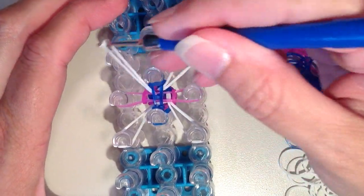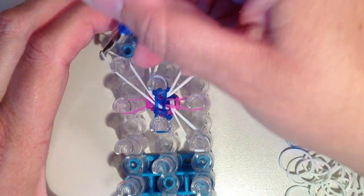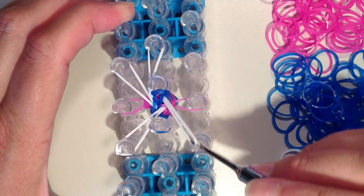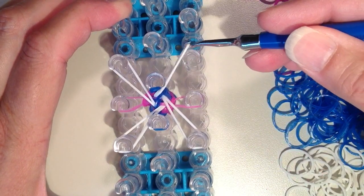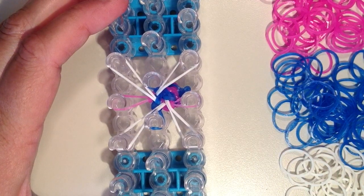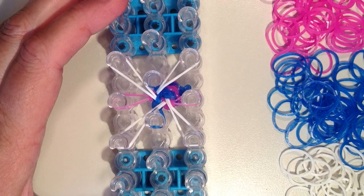And so now the white bands will shift. And you really won't see these white bands too much since they are basically inside of the bracelet — you will see them just a little bit. I'm just going to fast forward here as I put on a couple more rows and then I will show you how to extend the bands.